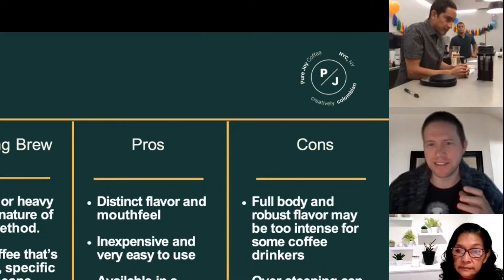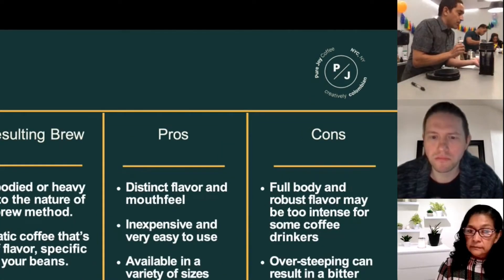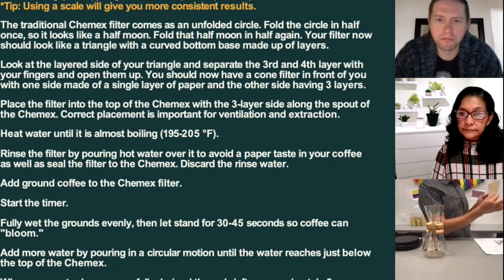Is that because of the acidity? Specialty coffees are much more delicate. I know it looks kind of intimidating, but I'm going to show you right now — it's not.